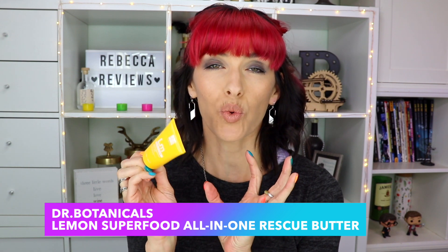The next item is a moisturizer from Dr. Botanicals - the Lemon Superfood All-in-One Rescue Butter. It has the most wonderful lemon verbena scent, like a sweet lemon meringue pie smell - fresh and sweet, I love it. The texture is very creamy and a bit on the oily side, so I generally use it more at night. You could use it throughout the day, just don't try to open jars or doors right after because your hands will be slippery. They say you can use it on your face, but the scent is pretty strong, so I've been sticking to my hands.